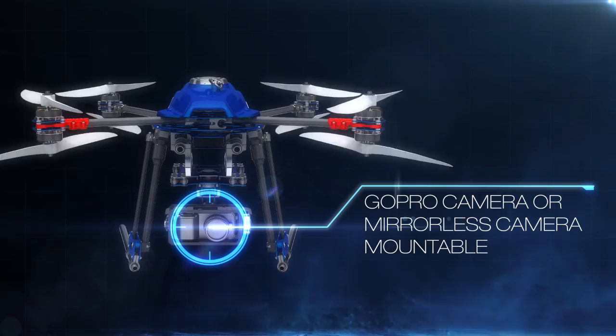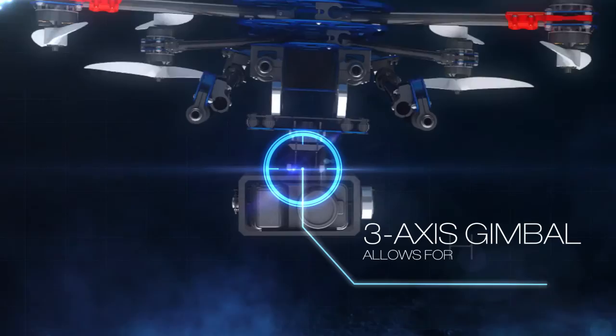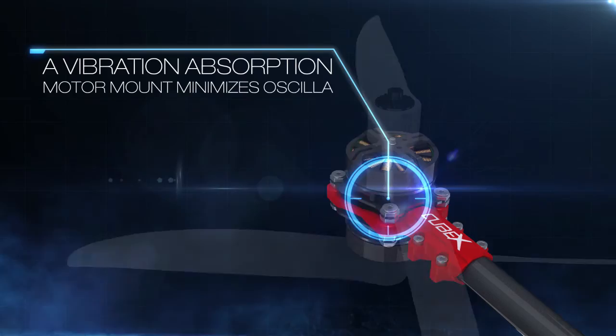The U-Drone Automated Aerial Filming and Photography UAV's basic setup comes equipped with a GoPro or mirrorless camera, but it's also possible to shoot in 4K. U-Drone's 3-axis gimbal allows for high-resolution filming without shake, and its tape propellers located above and below the body ensure flight stability even in crosswinds or wind speeds of up to 12 meters per second.